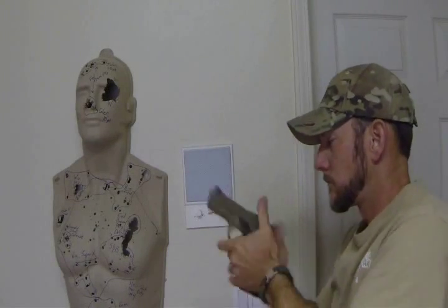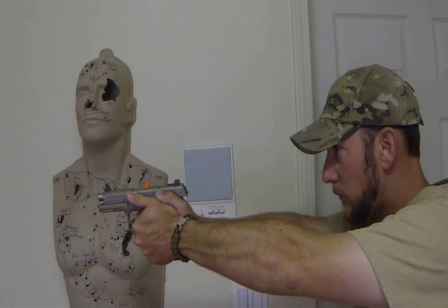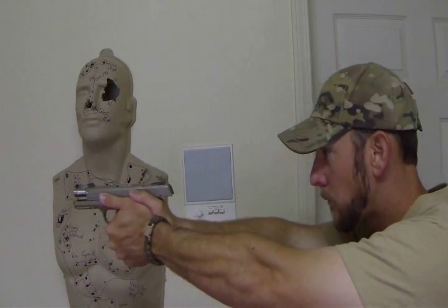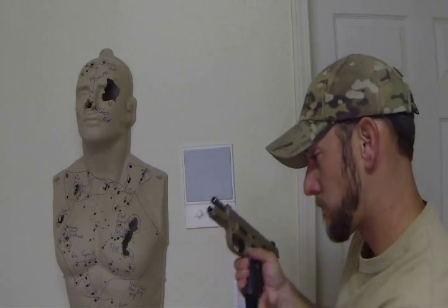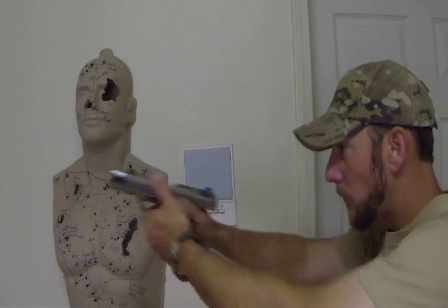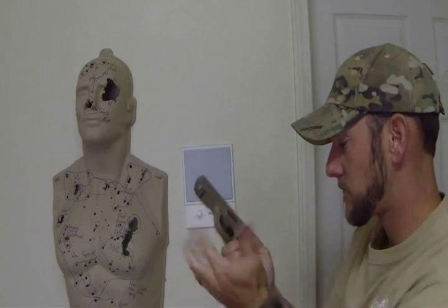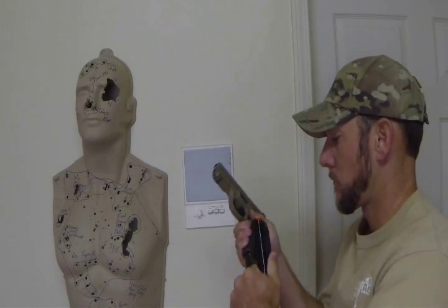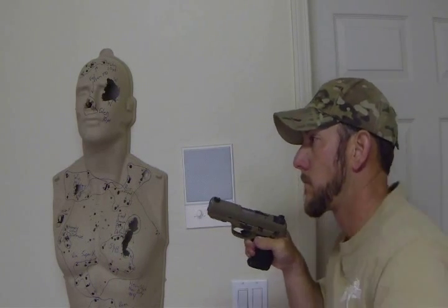You can practice reloads, stovepipes, double-feed malfunctions, or magazine exchanges. You can practice these very repetitive tasks to build good muscle memory.